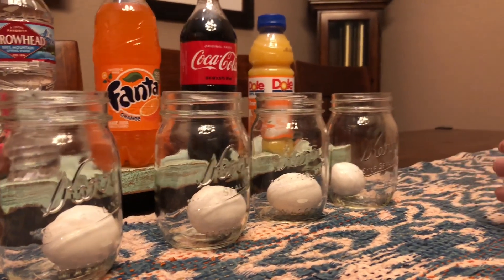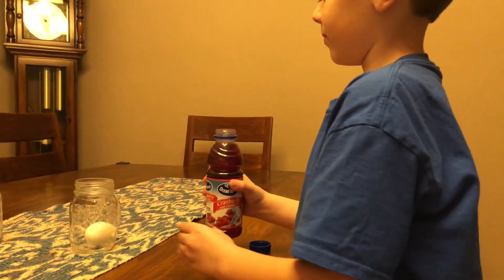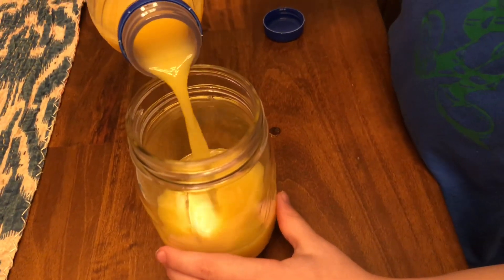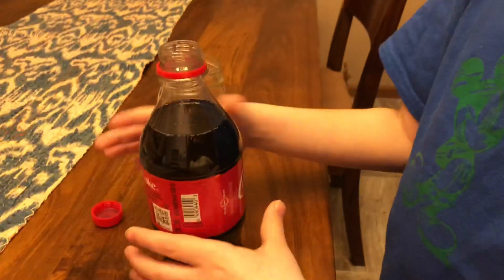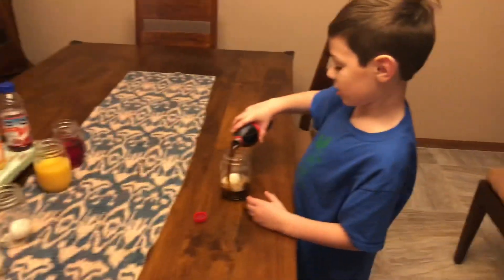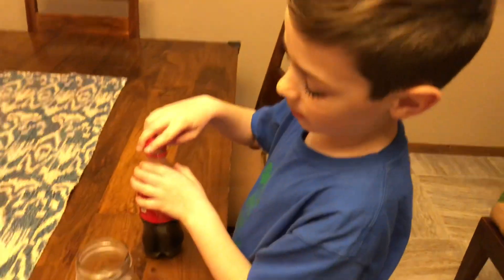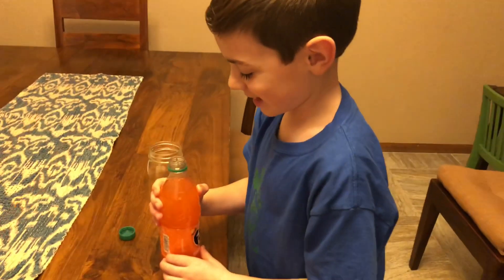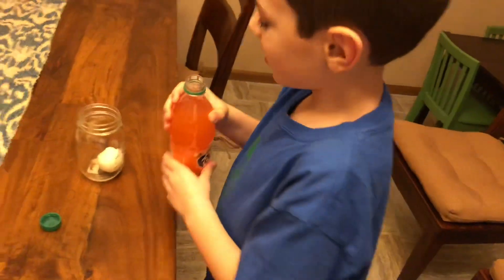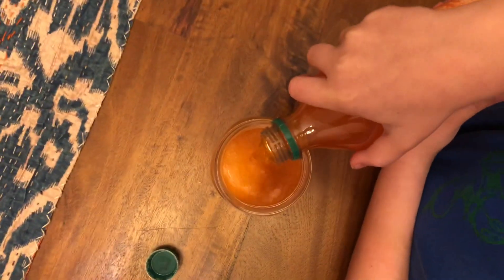We'll start off by pouring this cranberry juice. Now opening up the Coca-Cola - oh, you can really hear it, it's bubbling so much! And I think I better test this. It's so yummy. I like it a little better cold because it's a little hot right now.